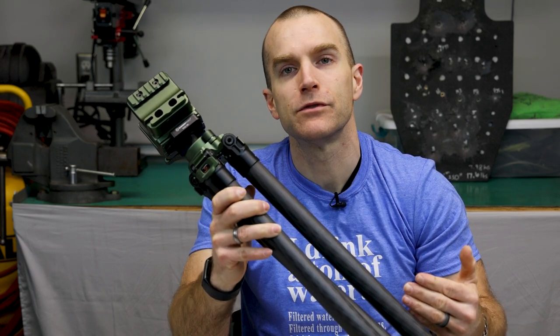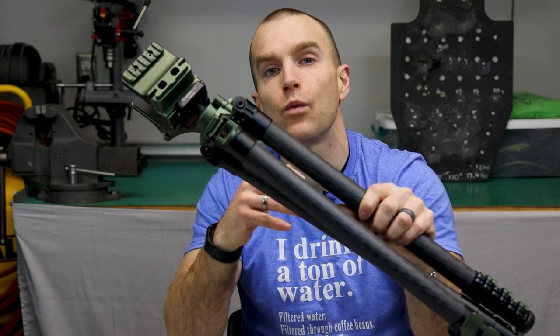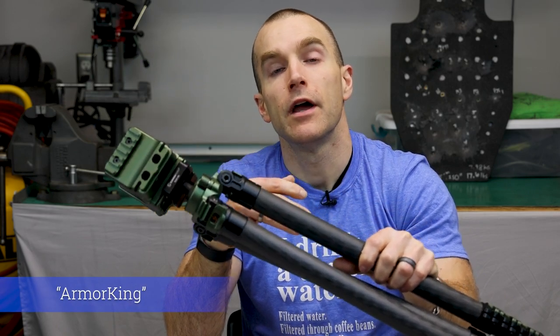Just remember: ounces equal pounds and pounds equal pain. At 5 pounds for this tripod setup from Sunway, I think they offer a good balance of weight to features. With all that said, it's time to wrap up. Thanks to my Patreon and Subscribe Star fans — there's a link tree in the description with ways to contact me and support me through affiliate links, including one for Sunway. Thanks also to 2A Media Max, who in full transparency sent me this Sunway photo tripod to review with no strings attached. And of course, thank you all for watching — until next time, I'll catch you at the range.